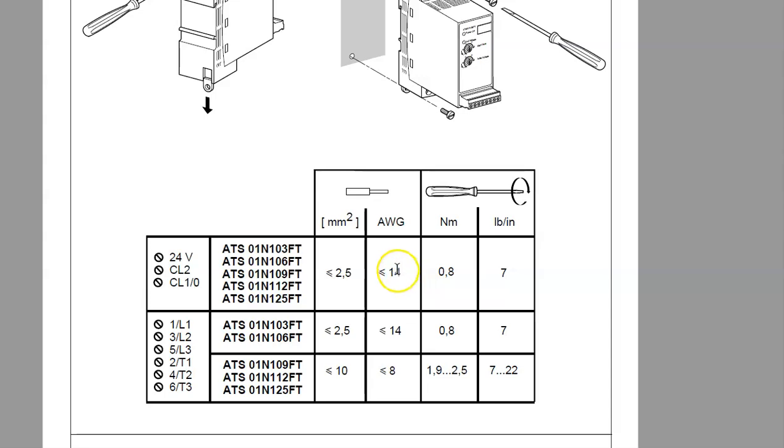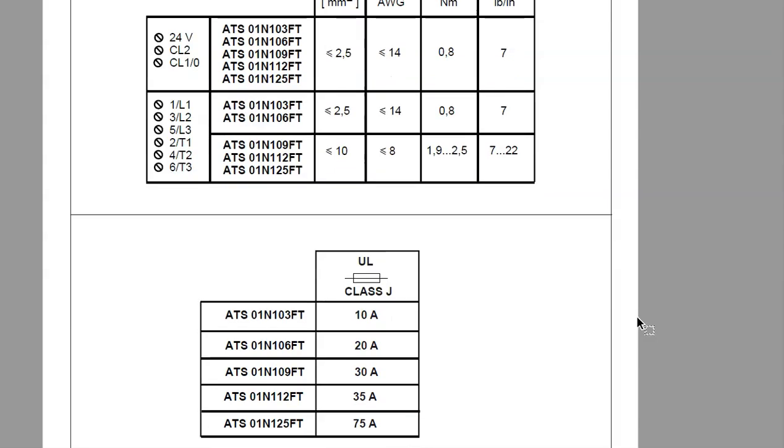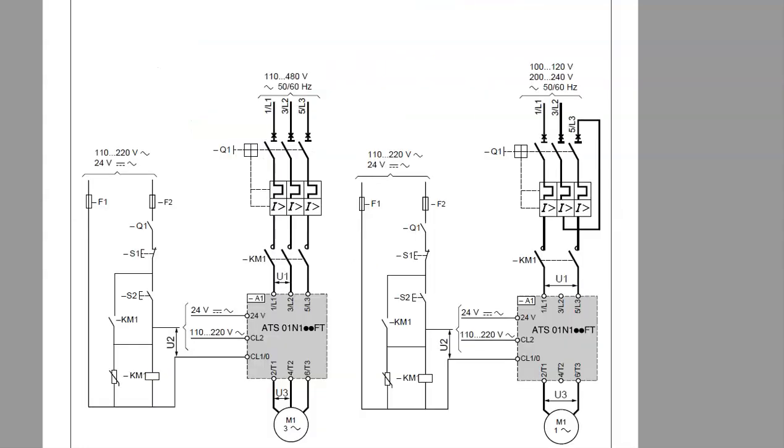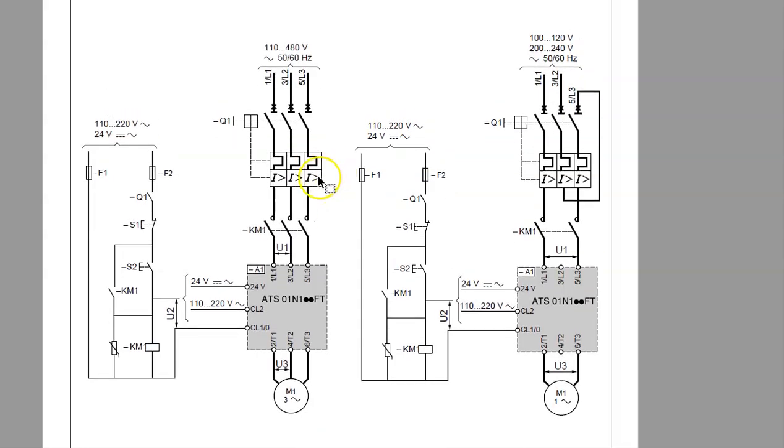There's a chart covering all the screws, the torque values allowed, and the wire gauge that can be inserted — AWG 14 and smaller up to a number 8 on others — with torques given in foot-pounds or newton meters. It also covers the types of fusing and maximum fuse sizes, including Class J fuses which relate to speed of operation. This is going to be a somewhat unfamiliar layout because it's a European standardized diagram rather than North American standard.